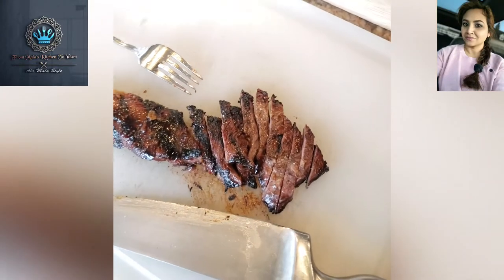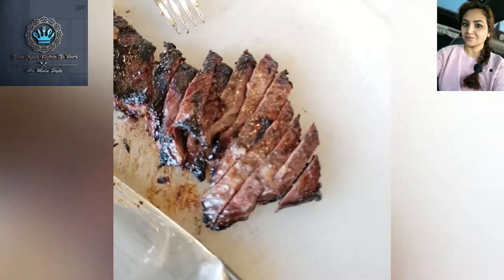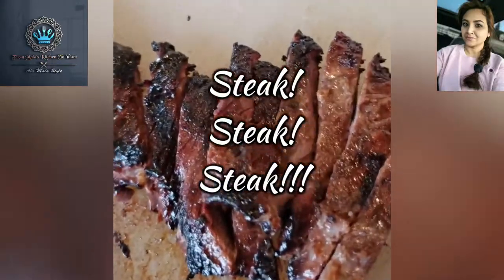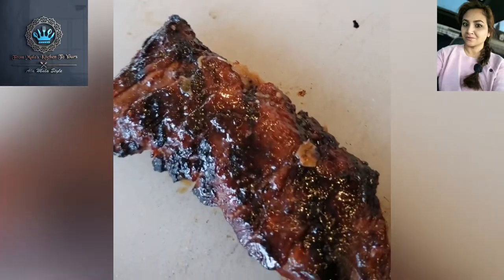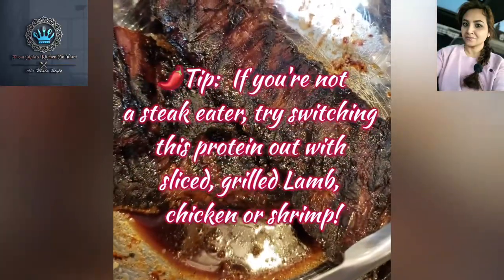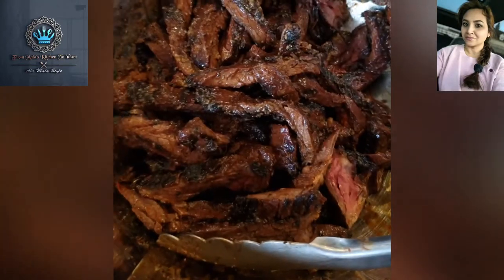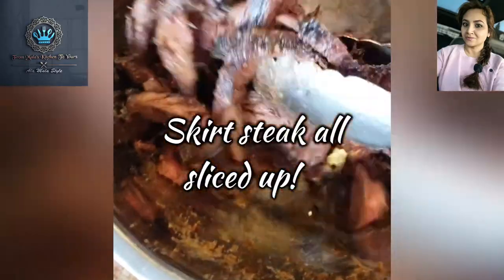Here I'm slicing up some skirt steak, as you can see. They still have some wonderful color — got a nice bit of char. I'm going to toss them back into this bowl. This, of course, is for the big meat eater, to go with that stir fry. Our skirt steak is all nicely sliced up and done.